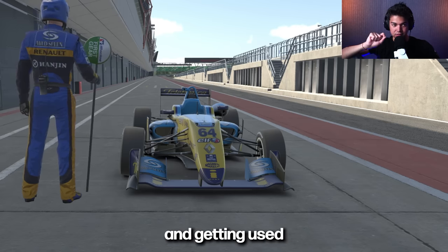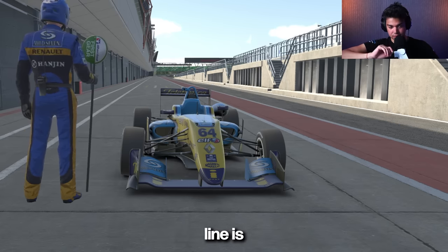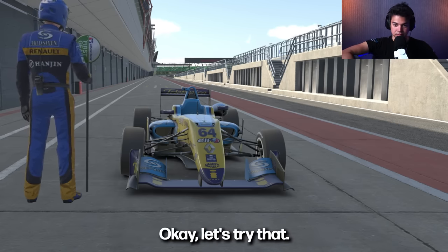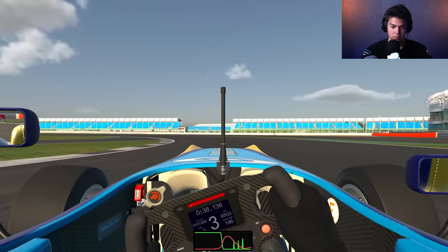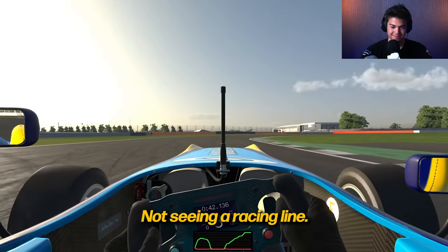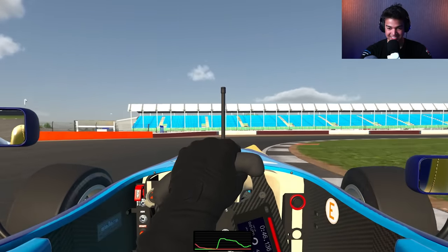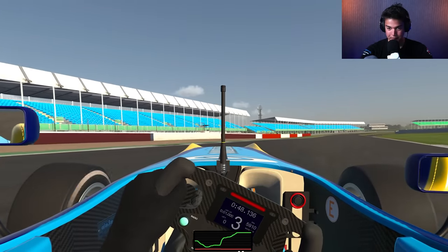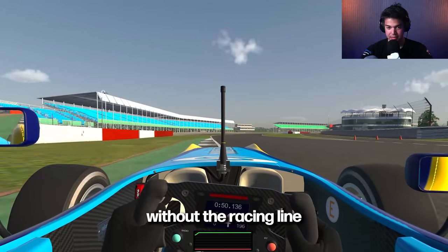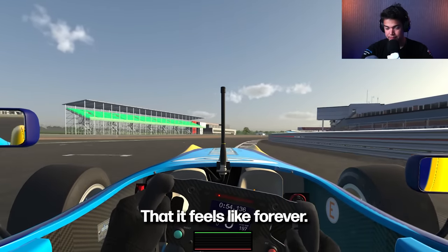This change and getting used to not using the racing line is game changing for you already. That is so weird not seeing a racing line. It's difficult without the racing line, especially at Silverstone because the corners are so long that it feels like forever.